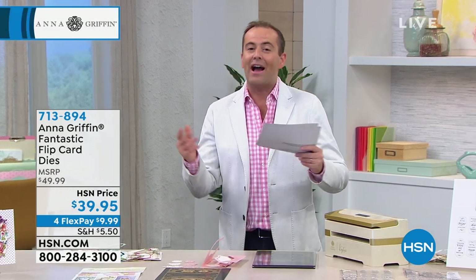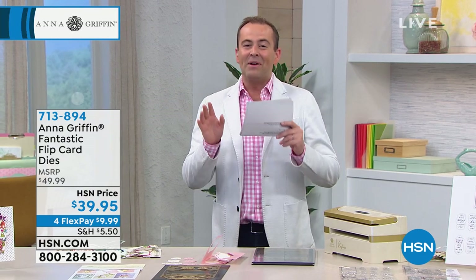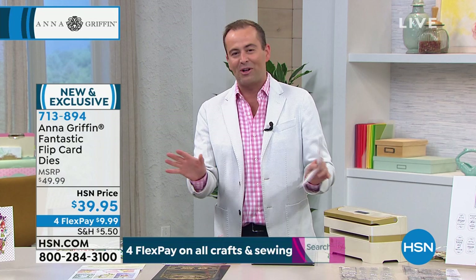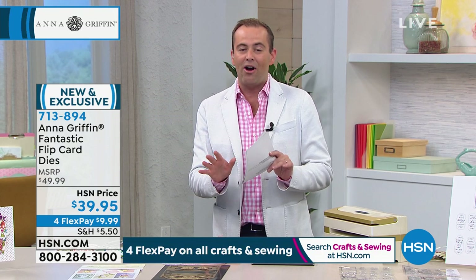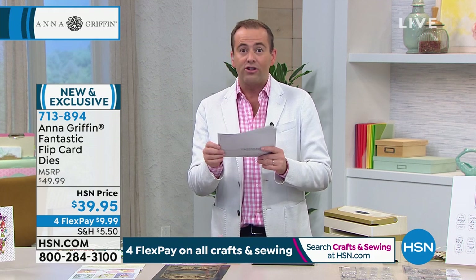Before we let Anna go for the end of our crafting event, we've got to get to our Fantastic Flip card dies. When I spoke to Anna before the show, she and the whole team was so thrilled about this. I know today it's been on and pre-sold — was it 1,000 have sold? Just over 900?